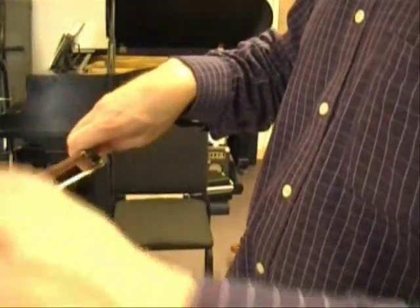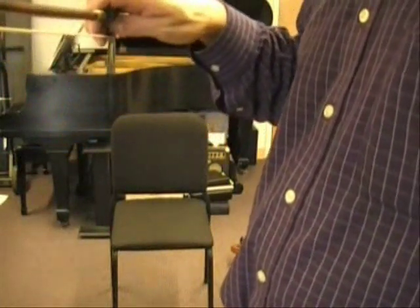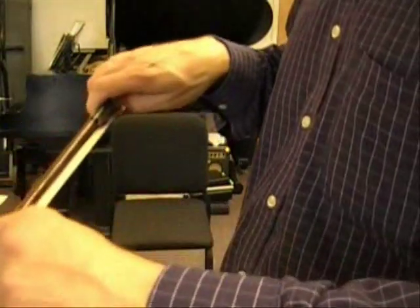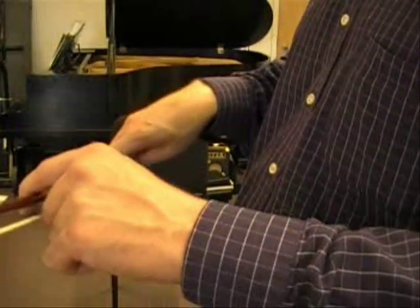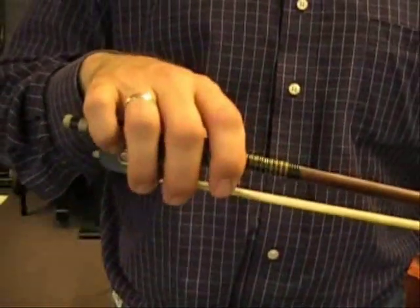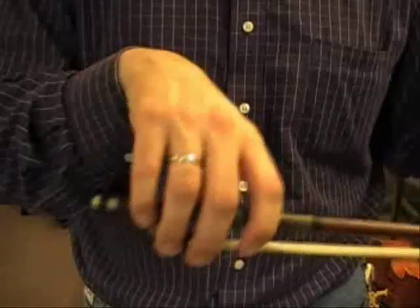Something else happens with the thumb. On the up bow, the thumb tends to straighten a little bit. And then on the down bow, the thumb tends to bend a little bit more. So you also have a little bit happening there with the thumb — it's a little hard to show on the camera. Thumb a little straighter on the up bow, thumb more bent on the down bow — that's the supination.